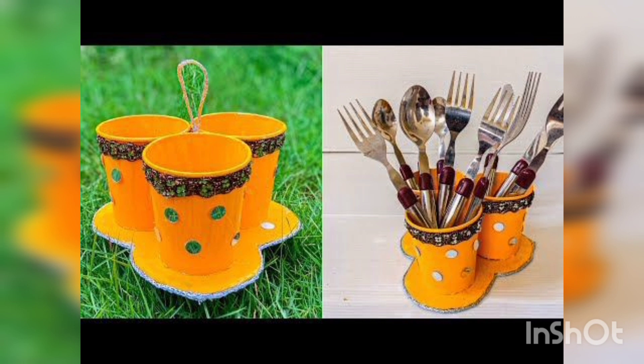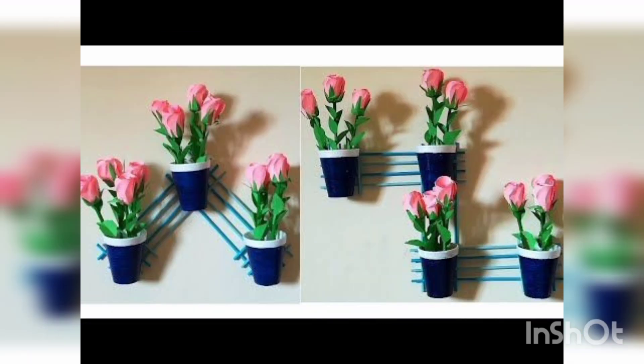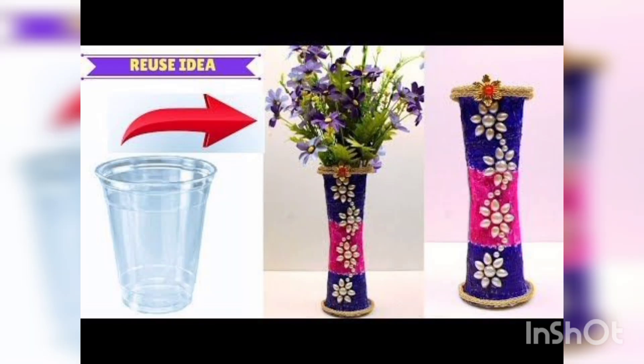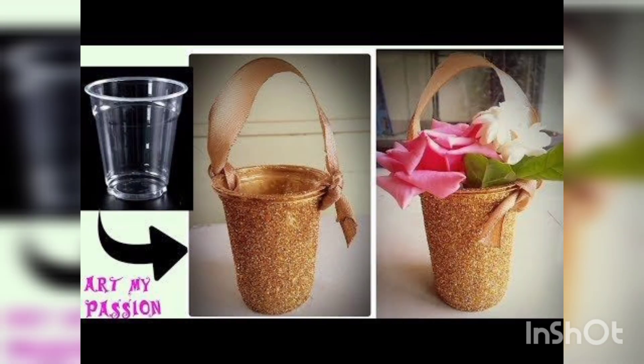Made with disposable paper cups and plastic cups. You are watching the flower pot. You are watching another flower pot decorated with different paper cups, and another flower pot decorated with old plastic cups.